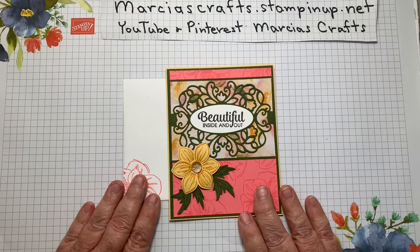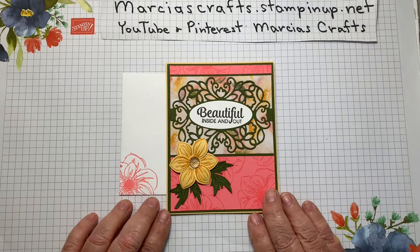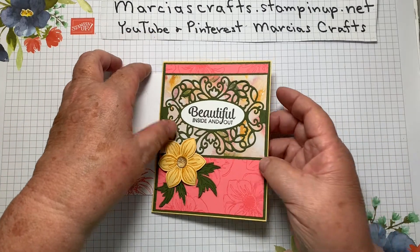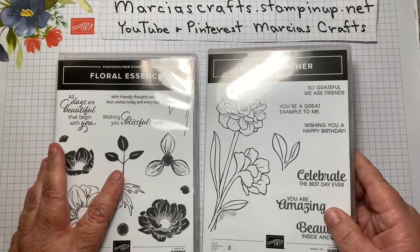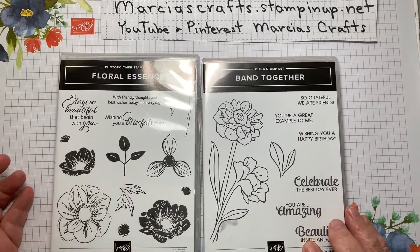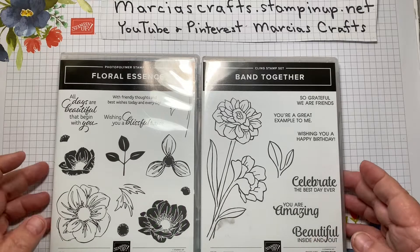Today we're going to make this beautiful card. It uses the Floral Essence and Band Together bundles. To make this card you will need the Floral Essence stamp set and the Band Together stamp set — just using the sentiment from the Band Together set.